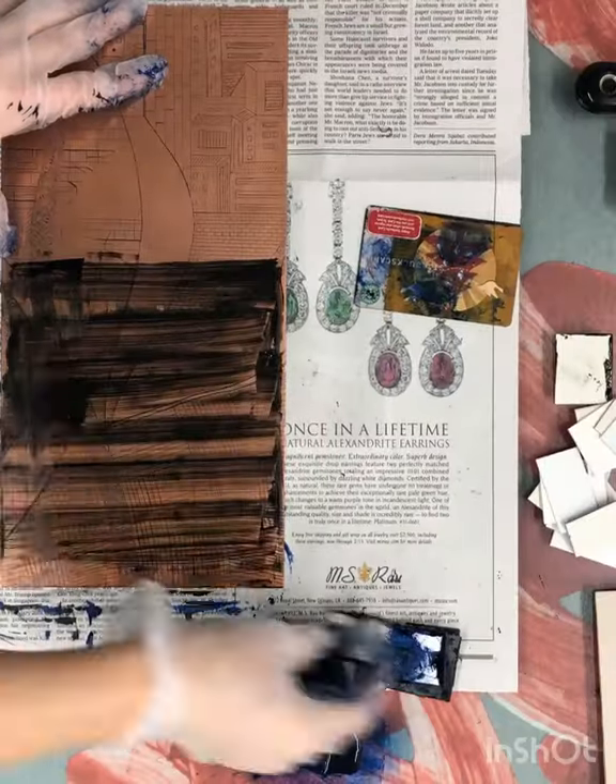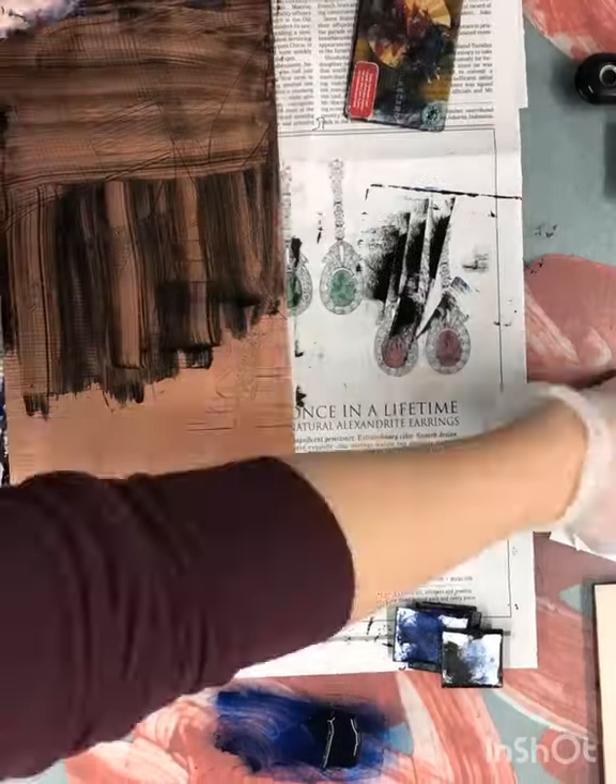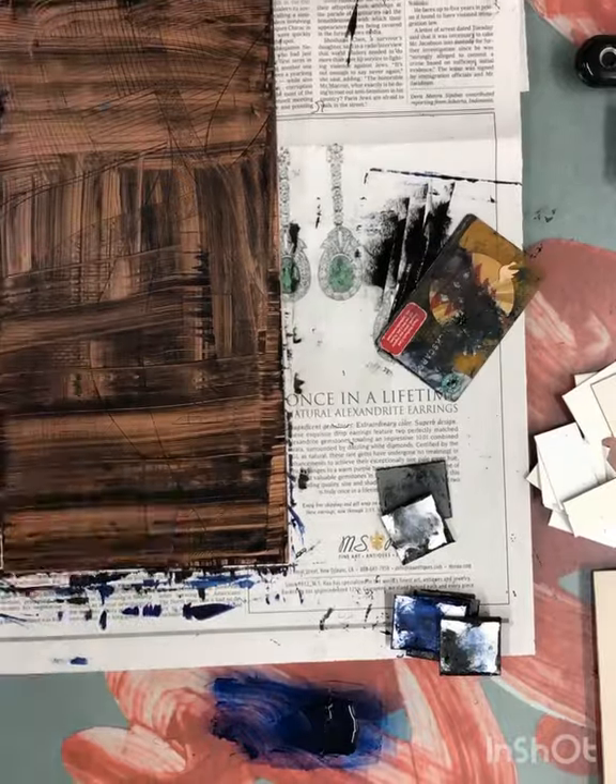My name is Megan Hines. I'm a printmaker and painter in Chicago. I create detailed drawings onto copper plates, etch them in acid, then hand ink and print.